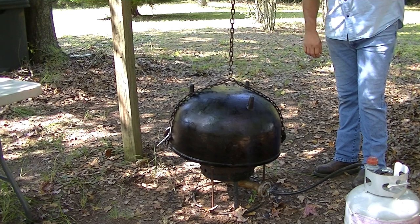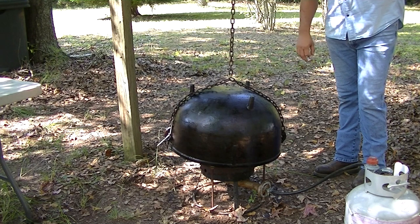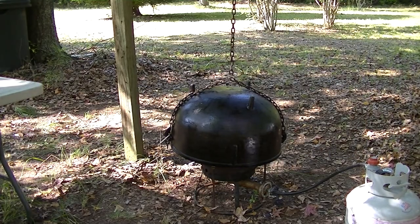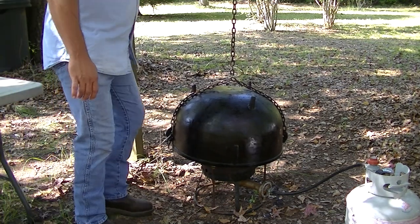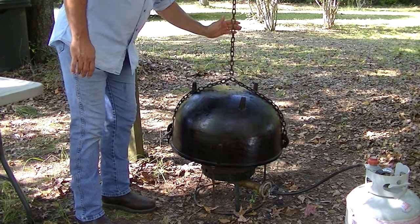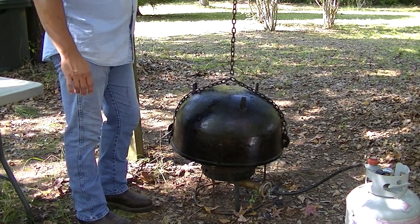Then we're going to shut the gas off. Wait until it quits smoking, and then for good measure go ahead and give it about 10 or 15 more minutes before you shut your gas off. There we have it — there's no smoke coming off of this thing at all at this point. It's good and hot, and this whole process took about an hour.